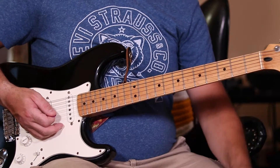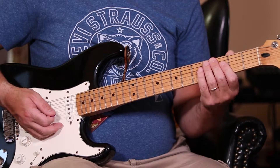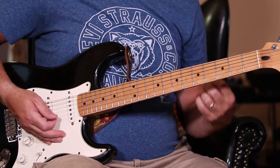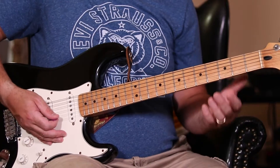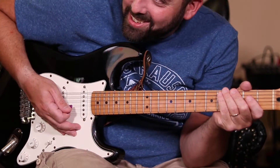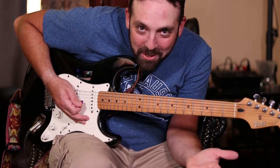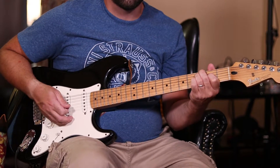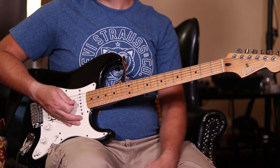Now there's a way — and it took me a long time to stumble upon this — but there's a way to take this C power chord and make it sound super thick. Listen, check this out. Now that's got to be a seven string that's playing that, right? Nope, it's a regular old six string. And here's how we do it.